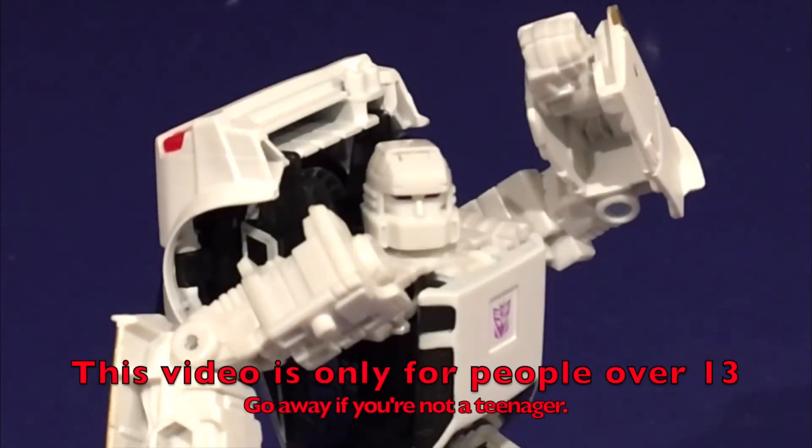Hey, this is Runamuck saying the following video is not for 13 or under. Remember, you gotta be 13 or older to watch some of this stuff. Anyway, on with the review.